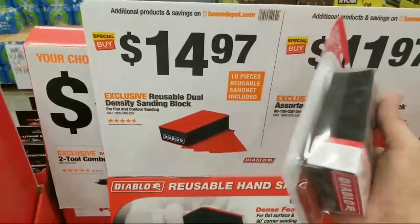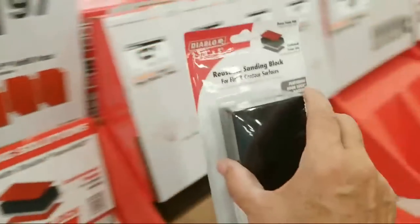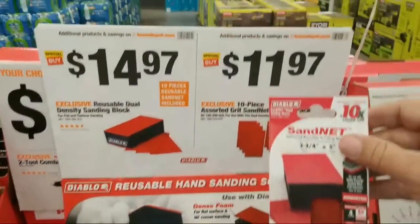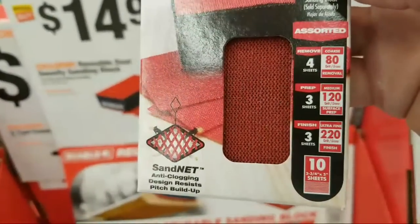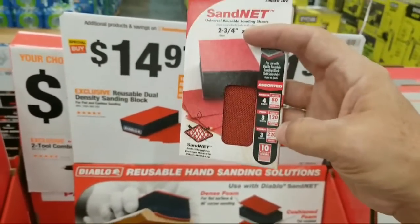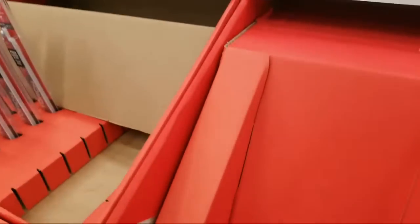Sometimes when you get into areas where you can't fit the sander you've got to whip out one of these pads — and it comes with the nets as well. This is going to be my Father's Day gift to myself, or maybe a Memorial Day sale item. And you can also get the refill packs — the sand nets refill packs. These feel really nice and gritty. You've got 80, 120, and 220. That's exactly the three grits I use when sanding drywall: first layer 80, second layer 120, third layer 220. I've experimented with 300 but it's a little too fine and the dust just clogs up the sandpaper quicker.